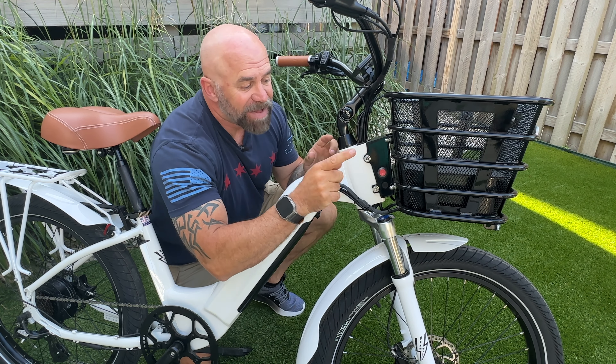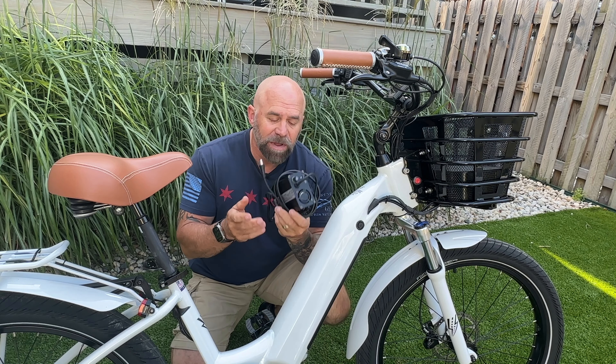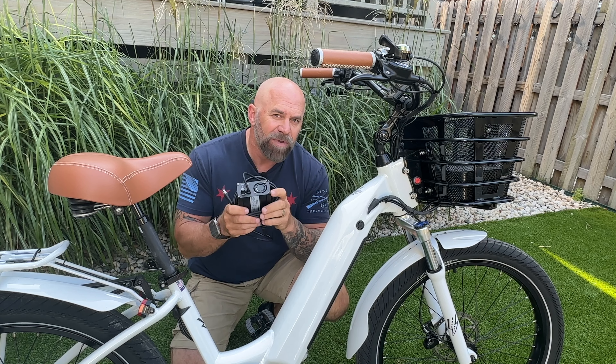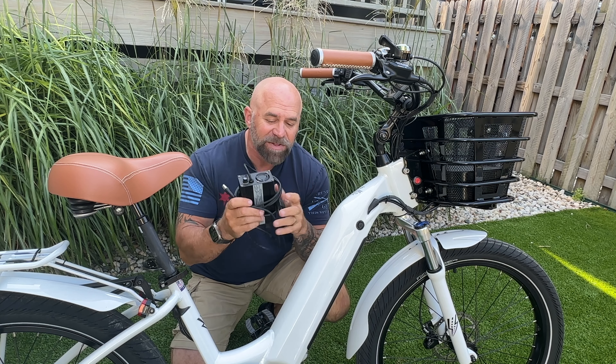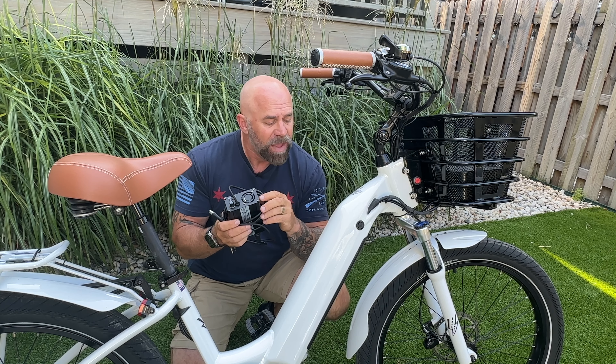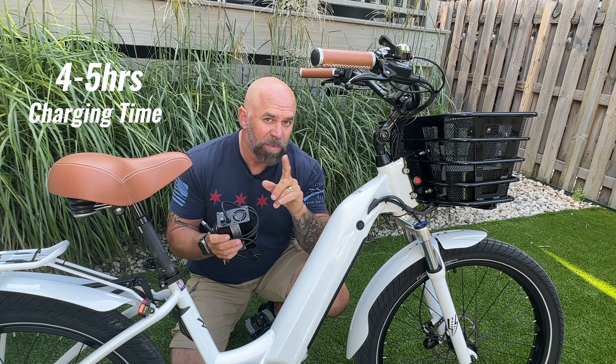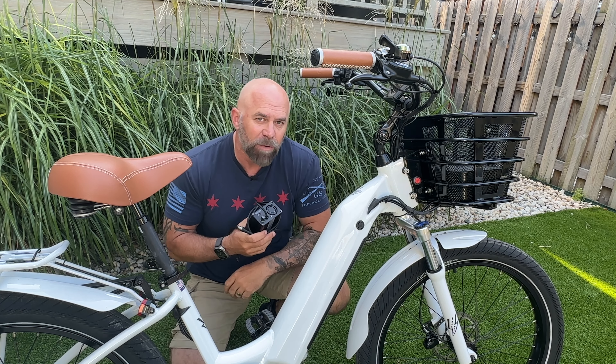To charge the basket battery there is a charging port right here. The battery charger that comes with this bike is a 3.5 amp super fast charger with a built-in fan to stay cool. It looks like charging each one of these batteries will take about four to five hours — so remember, four to five hours for each battery.